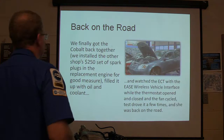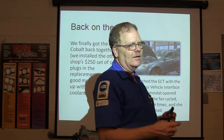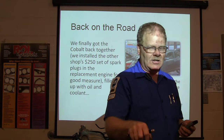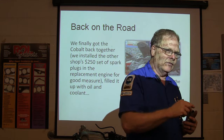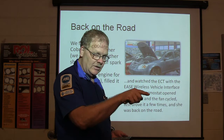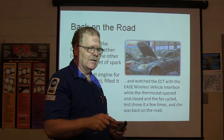We got it back together — putting the other shop's $250 set of spark plugs back in there. Then we filled it with oil and coolant and watched the engine coolant temperature sensor with the scan tool while the fan cycled. Whenever you're putting one of these back together, make sure you use your bleeder screws. Make sure the fan kicks on and off at least four times. If the cooling fan kicks on and stays on and the temperature keeps climbing, something's wrong. If it's cycling back and forth between two acceptable temperatures, you're pretty solid. We looked and looked for the bleeders the book said were there — and there were no bleeders.